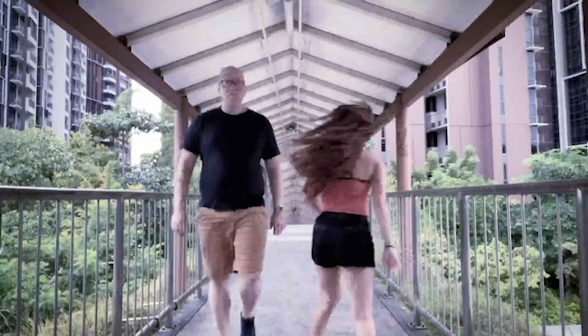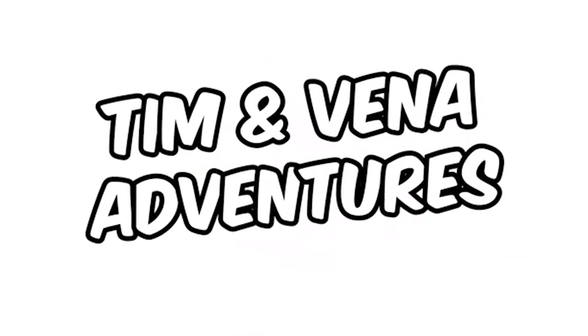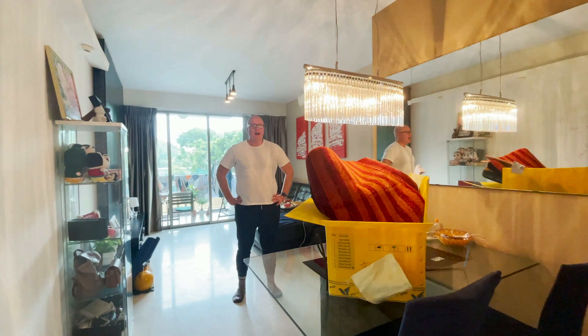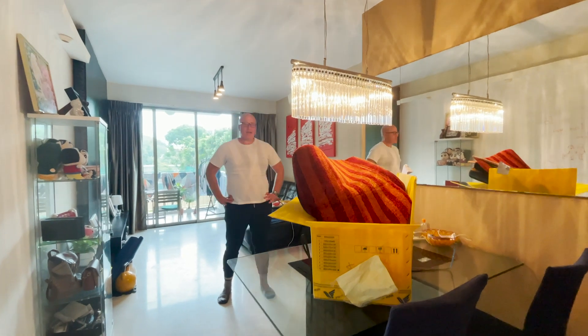I'm Tim and I'm Tim, and welcome to Tim Abena Adventures! Hi everyone, welcome to our channel. We just got a wonderful package from Iran.